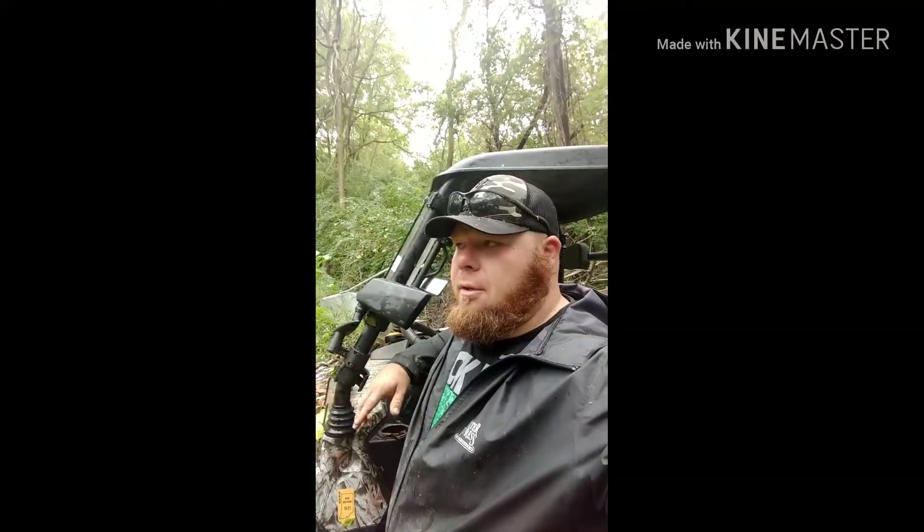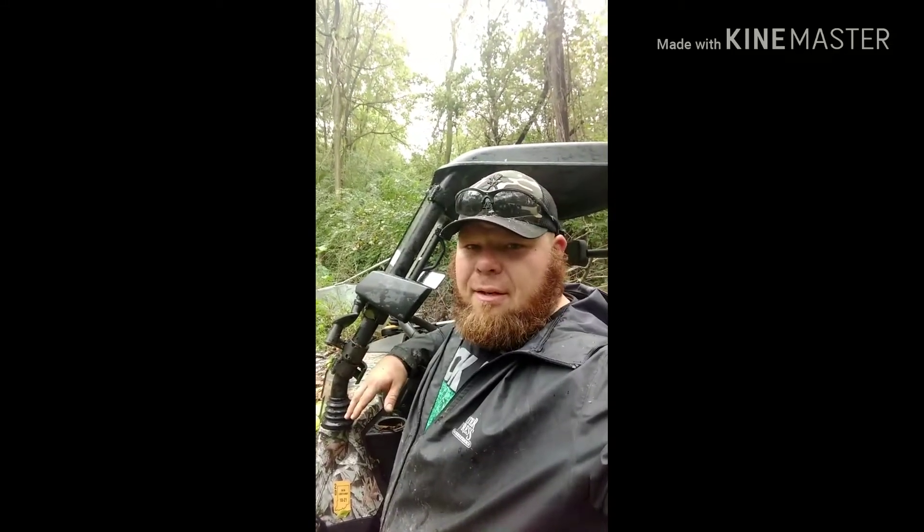Alright guys, Big Dave here with Outdoor Adventures. We're in what I consider the front food plot over on one of the properties I hunt. I'm going to check the trail cam and see if I've got any decent bucks to target.